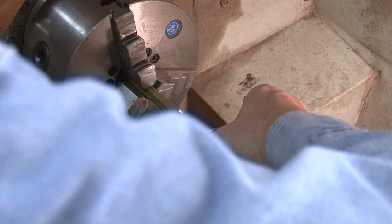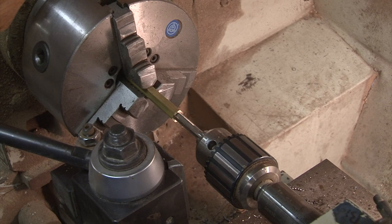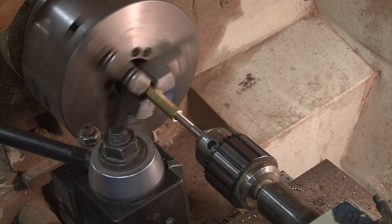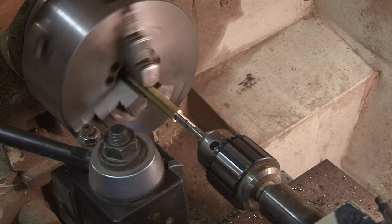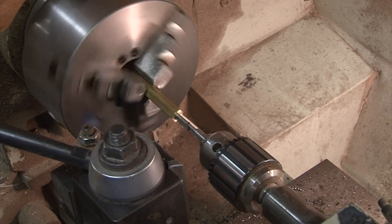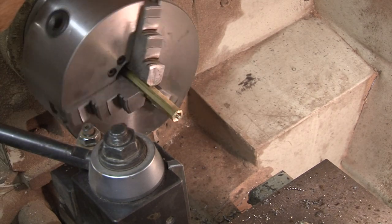And if it does become too much of a problem, then you can put it in a vise and turn it in by hand, where you've got a little more control. I believe that's what I'll do. If you jam things up, you can break them, so I'm not going to push my luck.